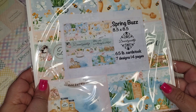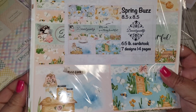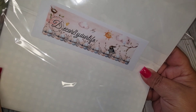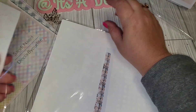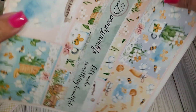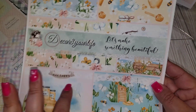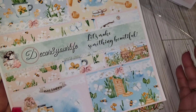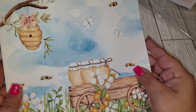The other collection I picked out is called Spring Buzz, and I loved it because of the bees. Everything comes very well packaged. You can even use the packaging after you're done with the paper pad — cut it up for ATCs or tags. Very nice!